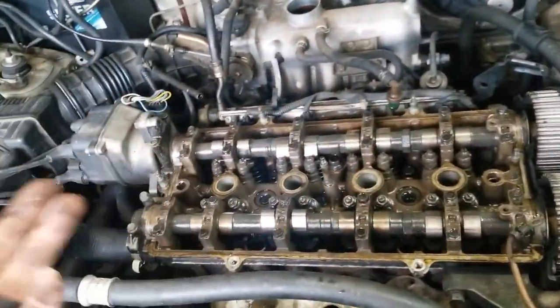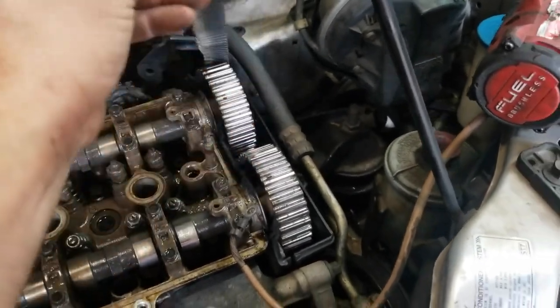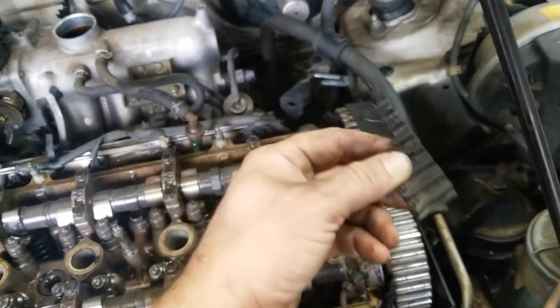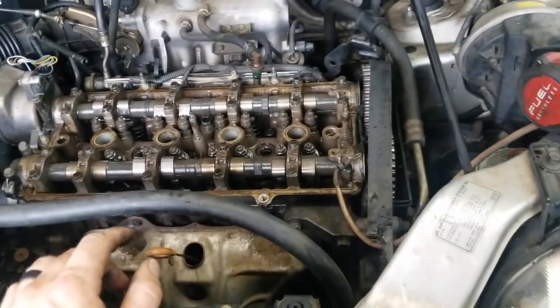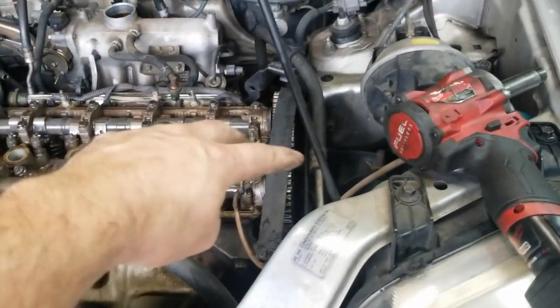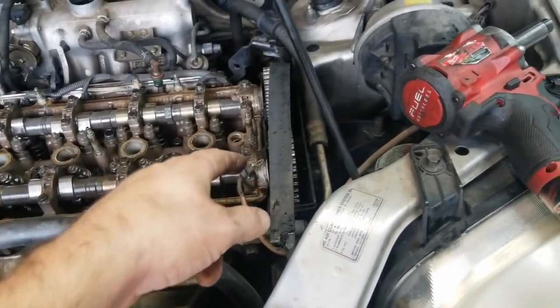As you can see, the timing belt did break. A lot of times people think these are interference engines, and in a sense they are, but it's very rare for them to bend the valves. I've had multiple B20s come through the shop with broken timing belts — throw a new belt on and they're good to go. In this video I'll show you how to pull the rest apart, properly time the engine, and install a new timing belt and water pump.